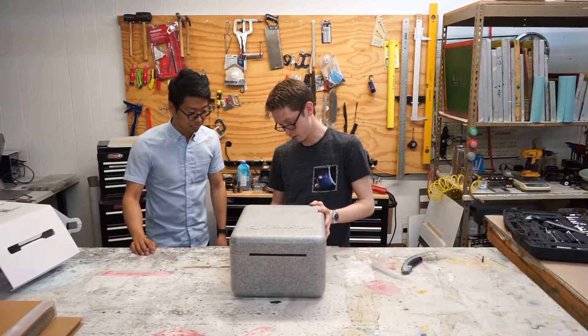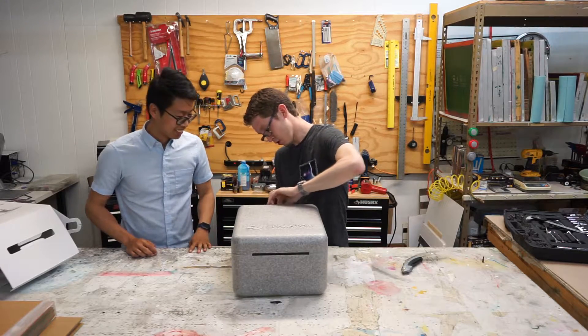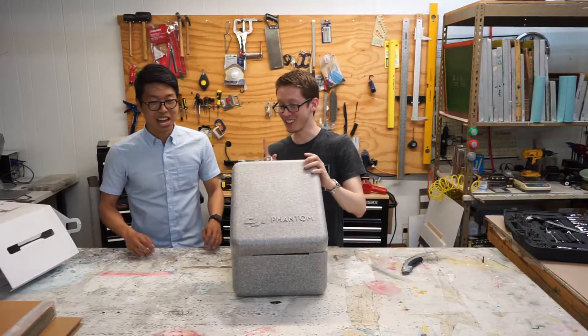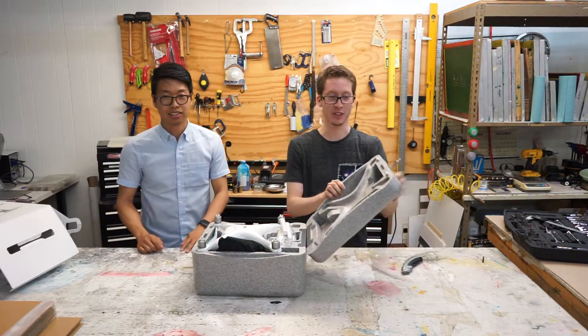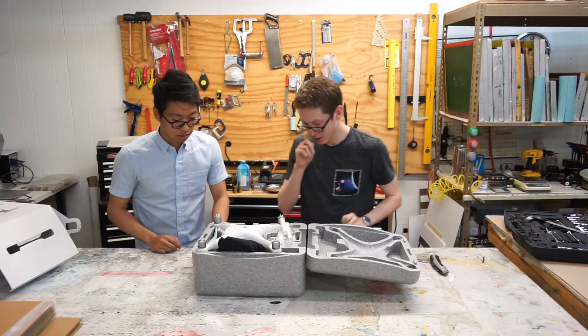Let's open this now. That's pretty fancy. Did you not know how to open this, Alan? You have to turn the latch to open it. Unlocks it. Look at this. It's pretty fancy.